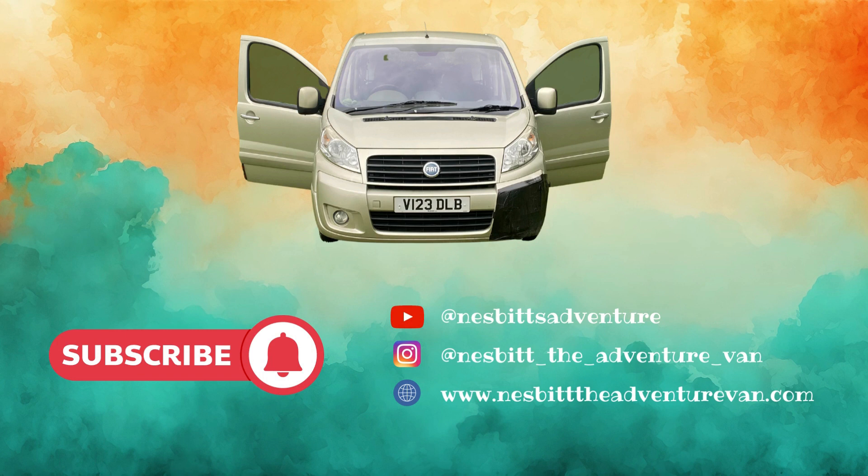So with all that in mind we're going to be very busy over the next few months. If you'd like to follow along with Nesbitt's build please like this video and subscribe to the channel and don't forget to click that notification bell so you never miss a video. You can also follow us on Instagram at Nesbitt the Adventure Van or via our blog at nesbitadventurevan.com. See you in our next video. Bye!